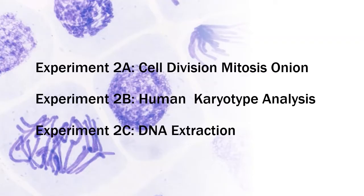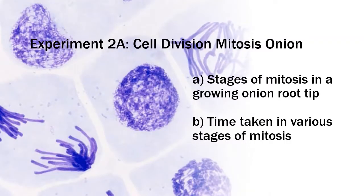In experiment 2A, cell division mitosis with onion, we're going to look at the stages of mitosis in a growing onion root tip, and the time taken in various stages of mitosis. As we know, mitosis has five phases: interphase, growth phase, metaphase, anaphase, and telophase.